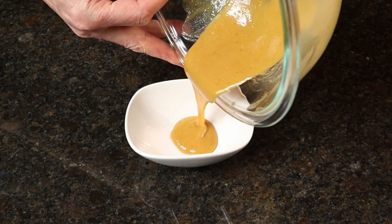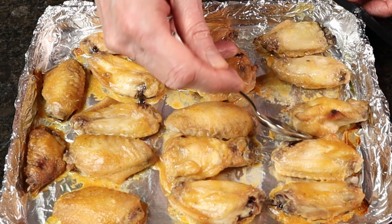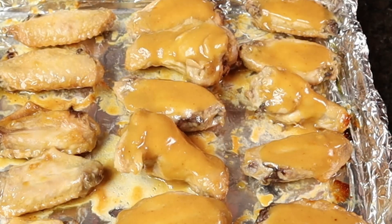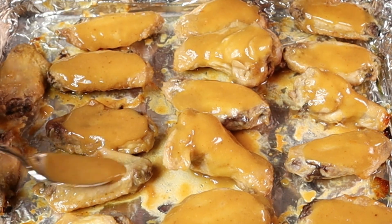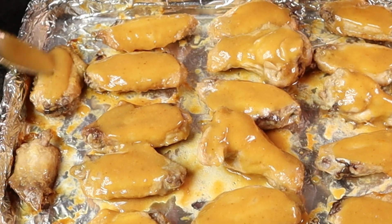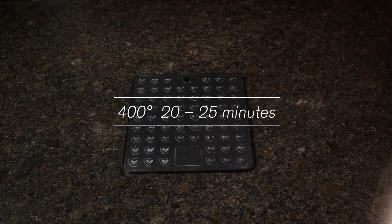While they're baking, take the reserved chicken marinade and place it in a bowl — there should be about a third of a cup left. After 20 to 25 minutes, remove the chicken wings from the oven and turn each wing over to ensure they cook thoroughly. Coat the chicken wings with the reserved marinade — don't be stingy. You want to make sure every single wing gets a liberal coating. There should be just enough for every wing.